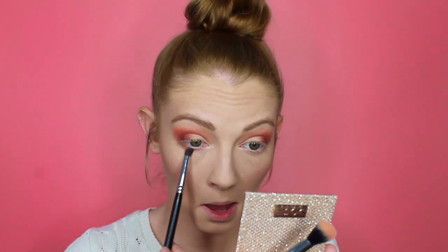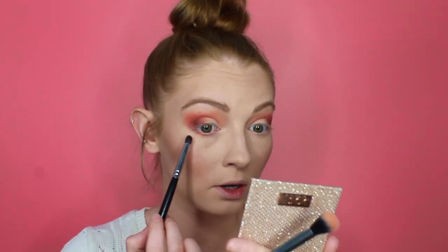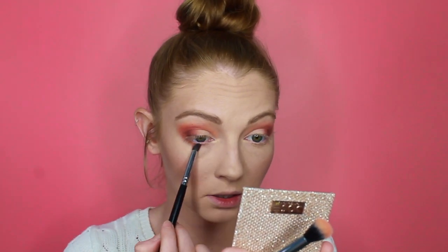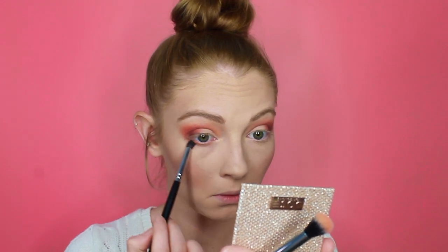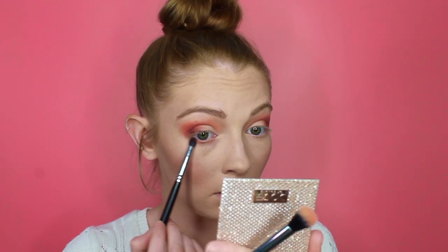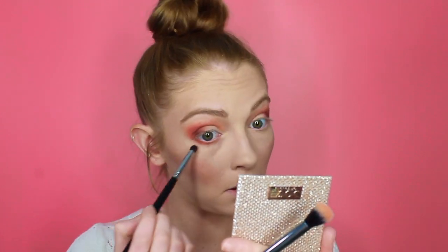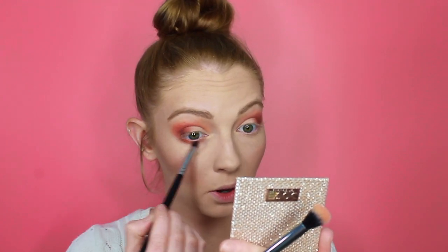Then just using the same brush I'm going to pick up that first orange shade, tap off the excess, and run that along my lower lash line. So I'm basically going to be mimicking what I've done on the top — that orangey base to start, running that all along the whole lash line. Then going into that darker orange shade, focusing that more on just the outer corner, stopping at the middle of my eye and connecting it with the top shadow as well.